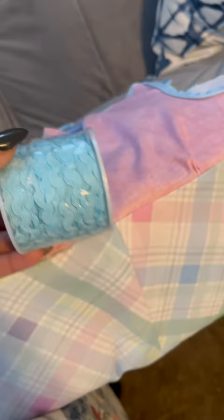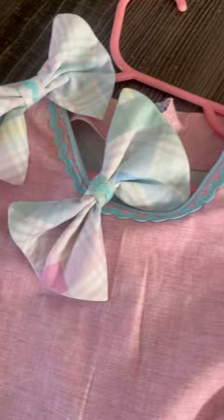I finished the mommy and me dresses. I added this beautiful trim to the hem, the neck, and the waistline of Major's dress — even added it to the bows. I love her dress. I love mine too.